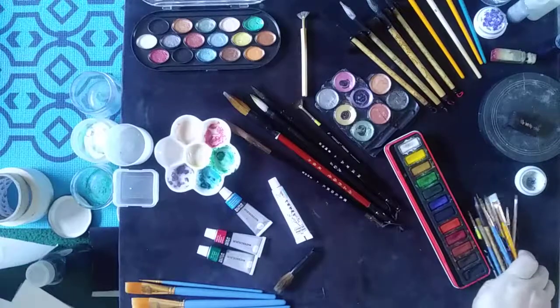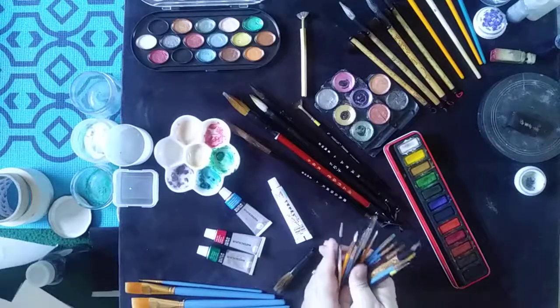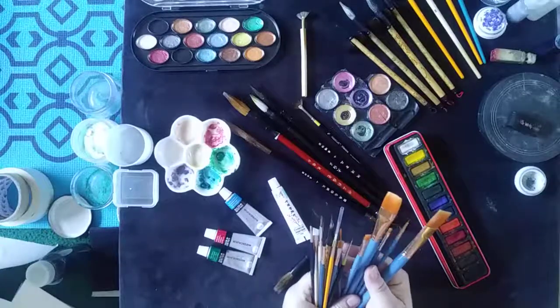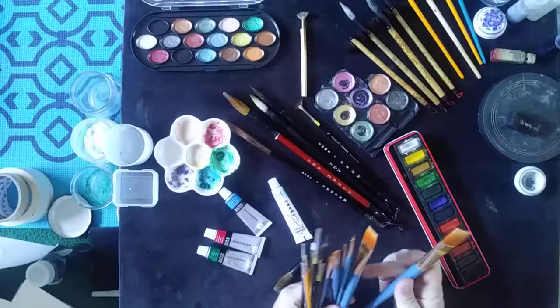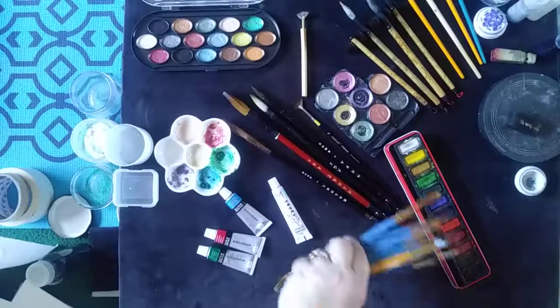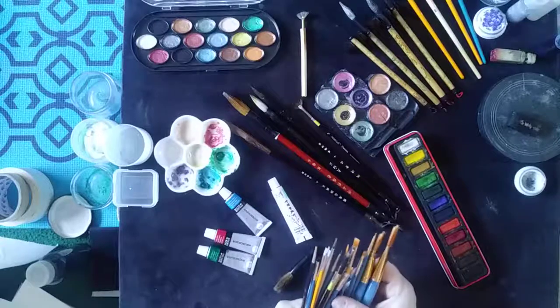When it comes to your brushes, you can get a whole bunch of inexpensive synthetic brushes that work really well. They come in different shapes and sizes — round and flat. On the back of the little kit you buy the brushes in, it will show you what each brush does and how it will react to the paint.